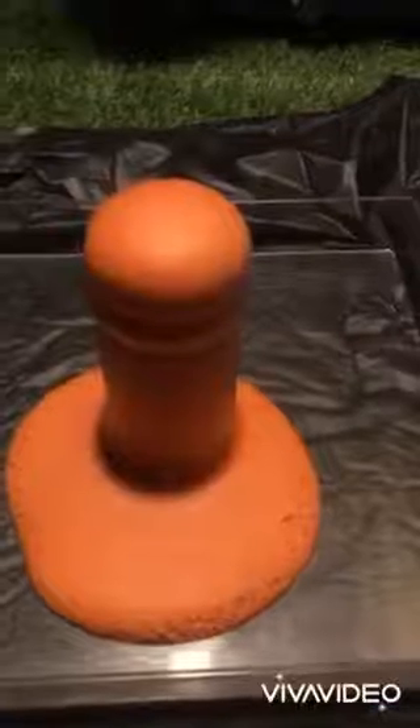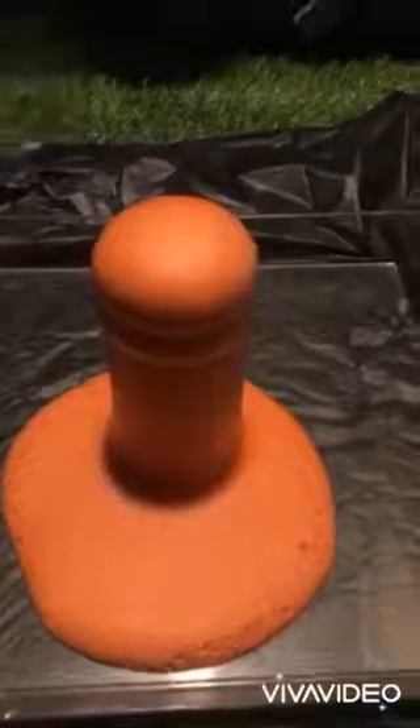They both are the same, but this is glittery. But this is bigger and glittery. Let's see who is winning. This makes a lot, but this is a little bit smaller.